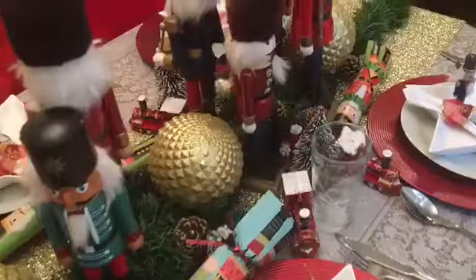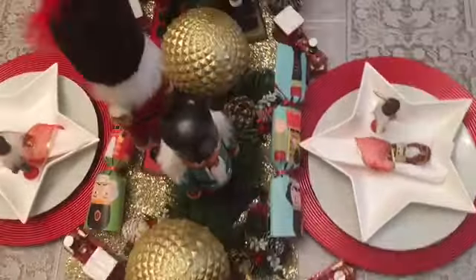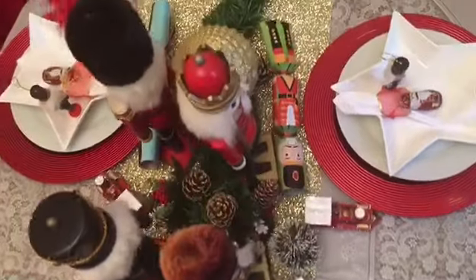This was super fun for me to make, and I hope you enjoyed the video. I hope it gave you some inspiration, motivation, and ideas to decorate your dining table for this Christmas.